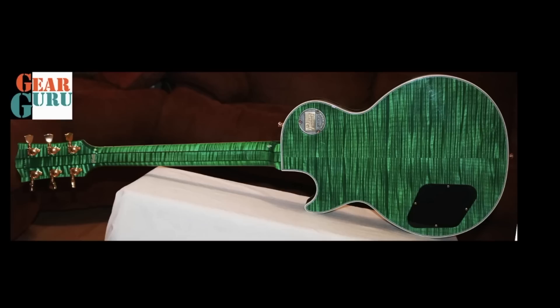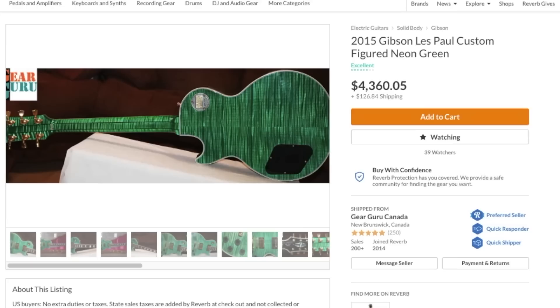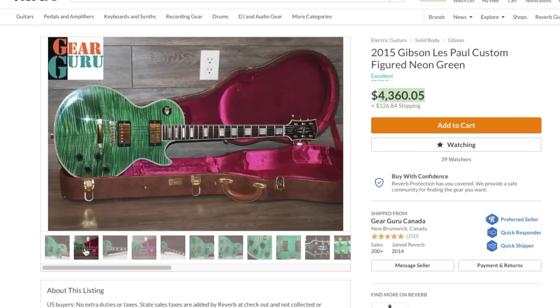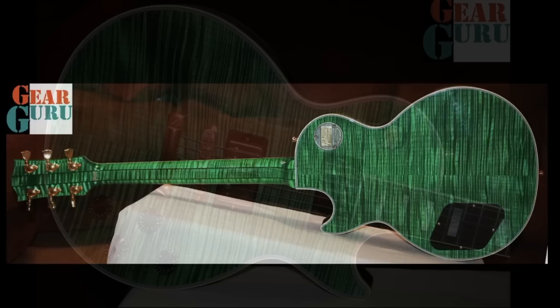Then I flipped to the back - oh my goodness. This is exactly what I was hoping this guitar would have: a flamed back, and a five-piece maple neck that's also extremely flamed - that's just icing on the cake. I swear the only reason this hasn't sold yet is because people are just looking at the leading photo going 'yeah, okay, it's got a flame top, cool' - they're not seeing the back. If this video doesn't sell this guitar, I don't know what will.